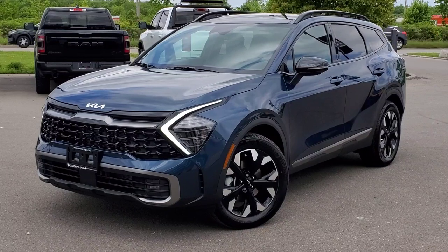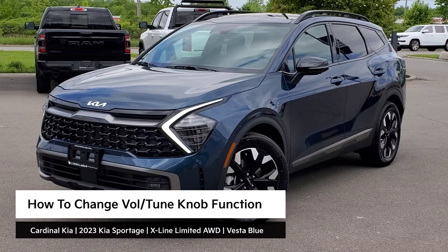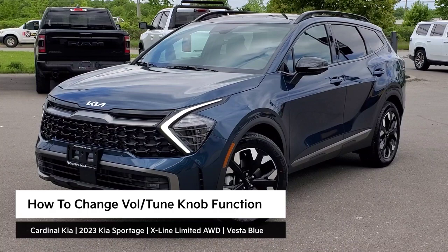Hey guys, it's Andrew from Cardinal Kia. In this video, I'm going to show you how to switch your volume/tune knob function in the all-new 2023 Kia Sportage. I have in front of me here an X-Line Limited all-wheel drive in Vesta Blue. Let's get started.